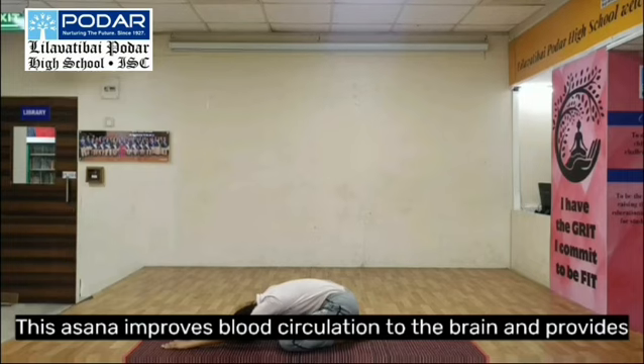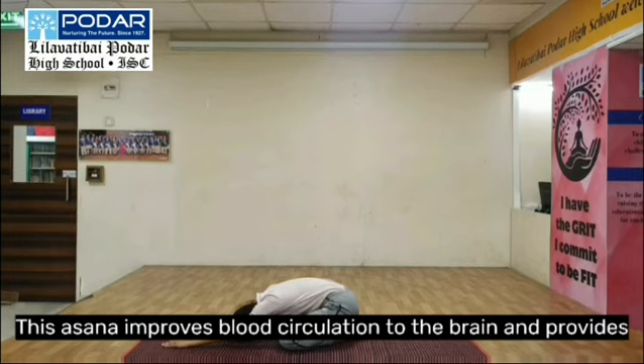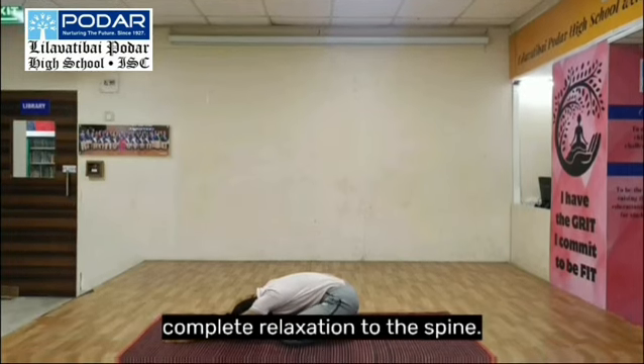This asana improves blood circulation to the brain and provides complete relaxation.